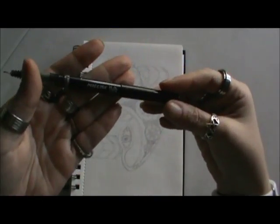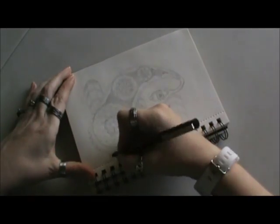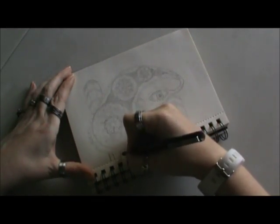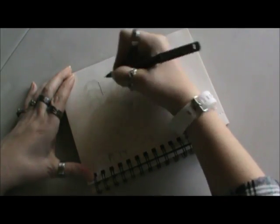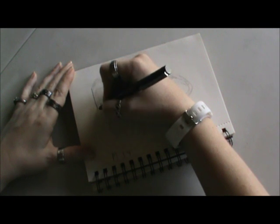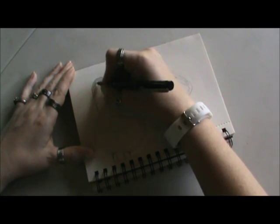Hi everyone, it's Brenda. I'm here with another Doodle Days — this is episode eight — and I have another pre-done sketch here in pencil. I'm also using my new Precise pen, since my Precise V5 actually wore out.